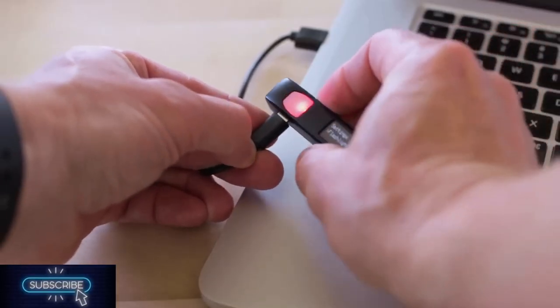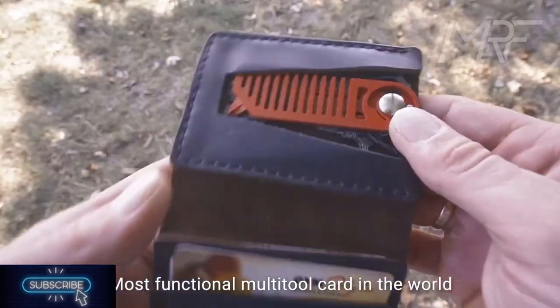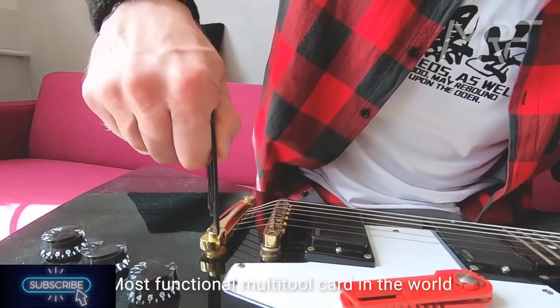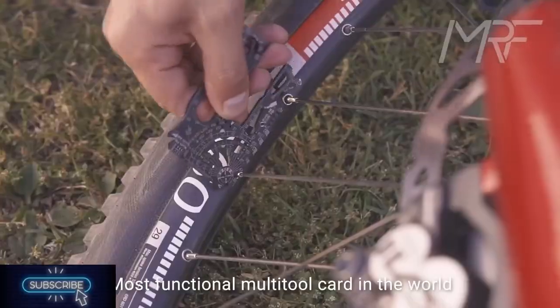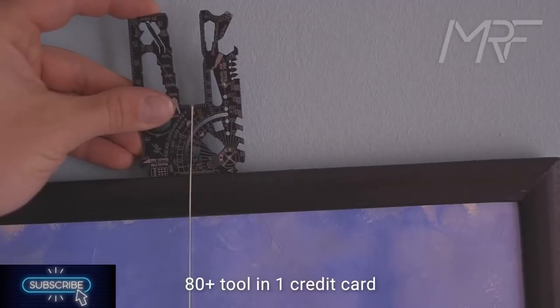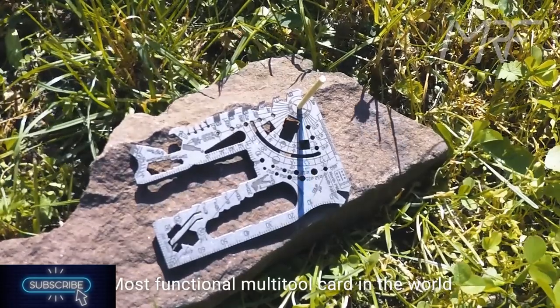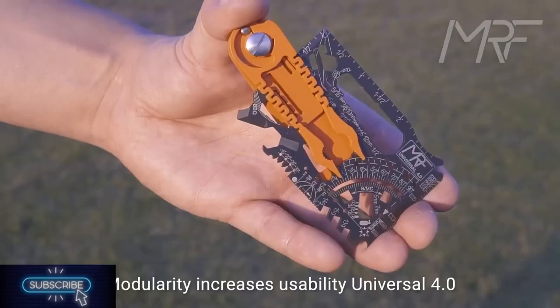This credit card-sized multi-tool combines over 80 different tools, whereas most pocket-sized multi-tools only have about a dozen. You'll get an absurd number of different wrenches and screwdrivers, along with a cutter, pry bar, and other EDC tools. Additionally, there's some pretty unusual stuff, like a sundial. You can even turn this thing into an axe or use it as a knife sharpener. With this card in your wallet, you're prepared for anything.